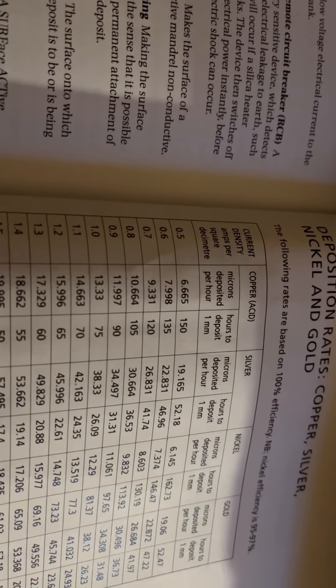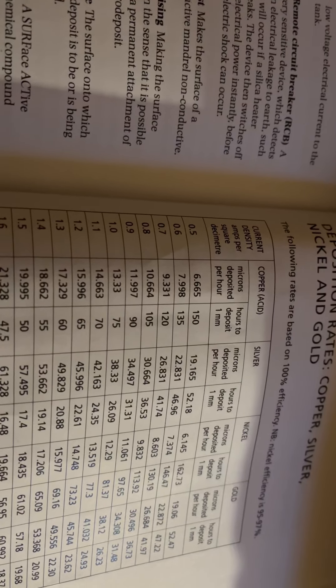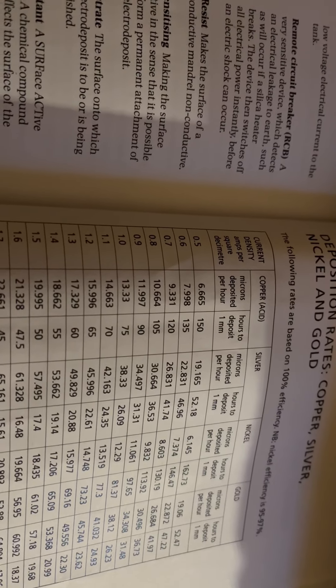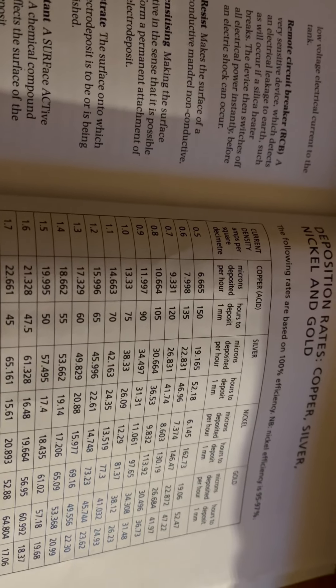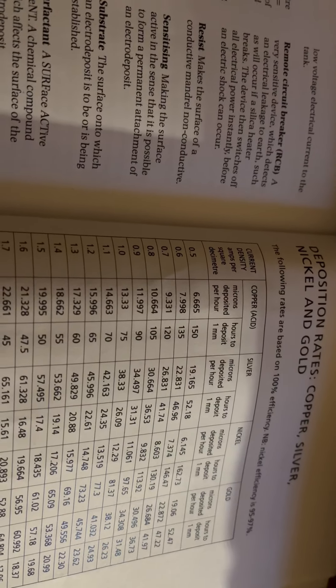Currently I'm running a part that is 50 square decimeters, and the limitations of my setup are around 30 amps. So I'm running it at approximately 0.6 amps per square decimeter — that works out to about 135 hours.